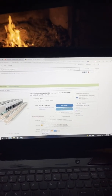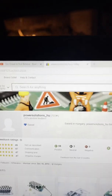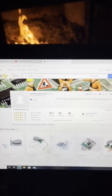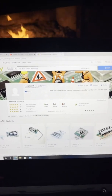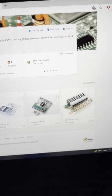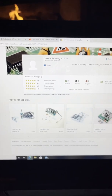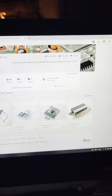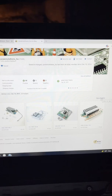I'll also share the seller with you. This is the seller — Power Solutions HU. I think HU stands for Hungary, so the seller is from Hungary. They actually have a lot of different options for controllers, some lower voltage and higher amp ones. There's one that's really similar to the one I have, but it only goes up to 100 volt and goes up to 500 amps peak.